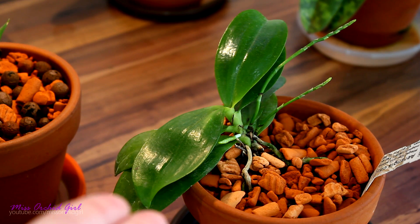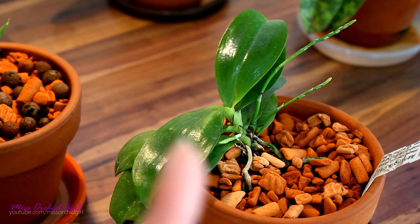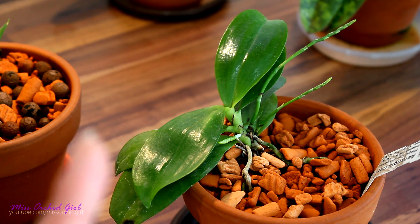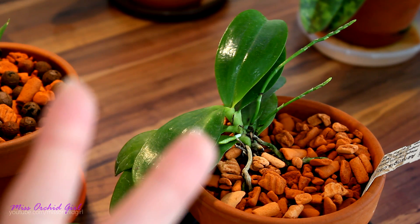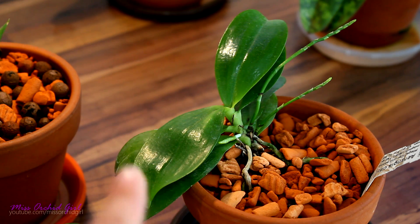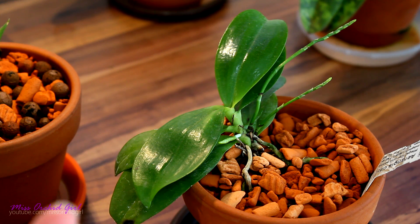In order for a leaf to photosynthesize, it needs a few conditions. First of all, it needs light — this is the prime material it works with and transforms. The second thing it needs is chlorophyll, this green pigment. The chlorophyll is responsible for accumulating light. Without chlorophyll, an orchid will not be able to photosynthesize.